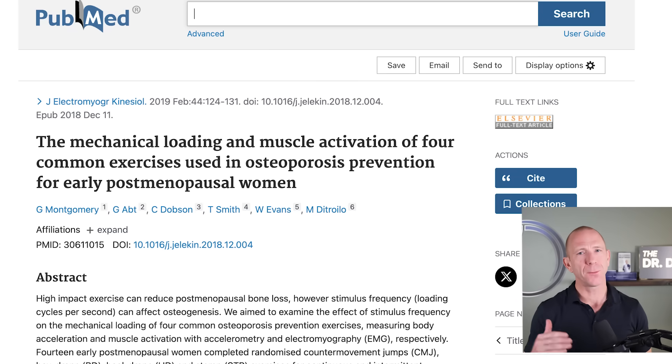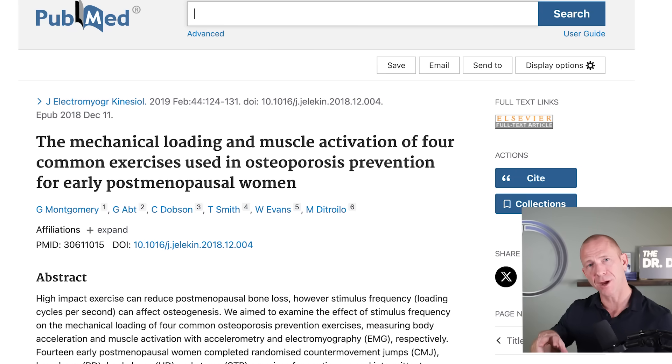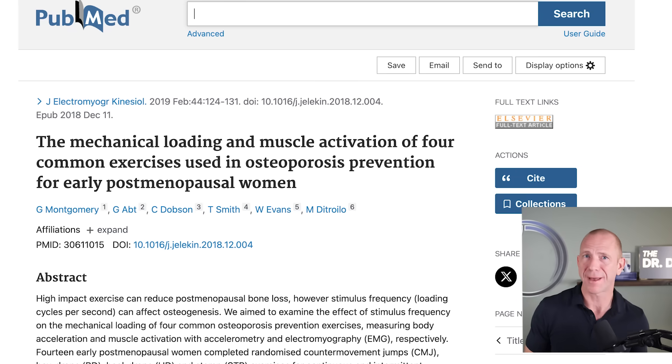The second study was even smaller, with 14 individuals, published in 2019. The purpose was to compare heel drops to other types of impact training: counter movement jumps, box drops, heel drops, and stamping or stomping.